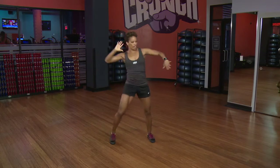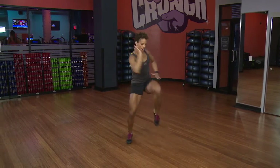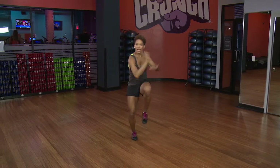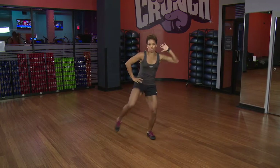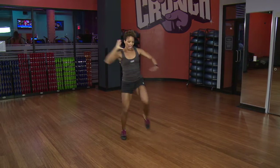If you want a little more, we're going to add a little hop, so it's going to get a little more advanced here. So you're hop, hop, and two — and hop, hop, and two — and hop, hop, and two — and hop, and hop, and two.